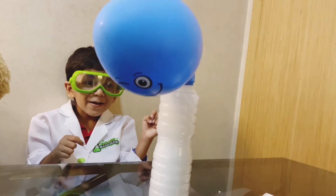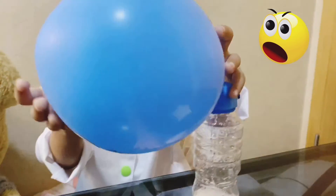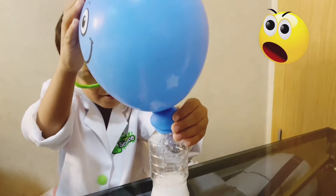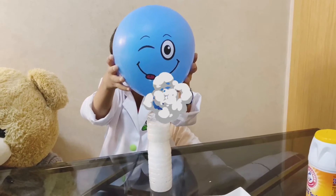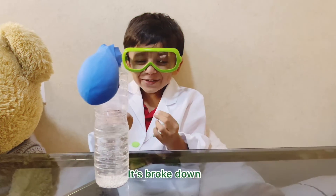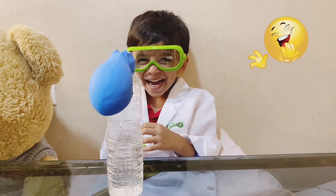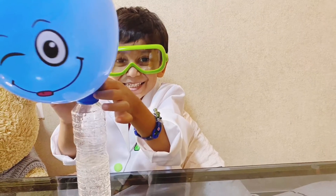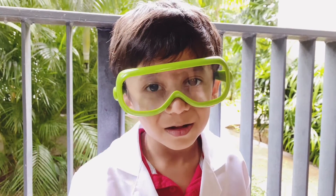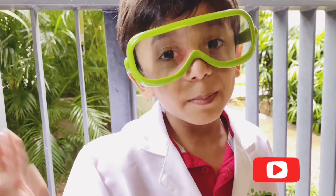Look at this! Look at the magic! It's rolled down! If you like my video please subscribe to my channel Hi5. Thank you for watching, bye bye, see you!